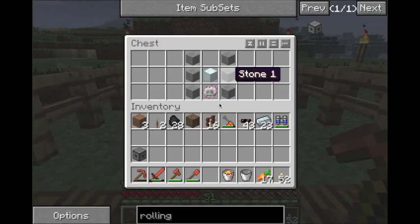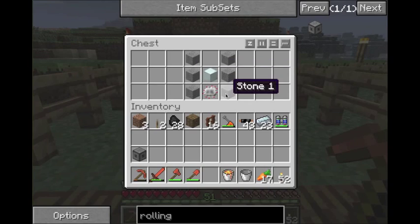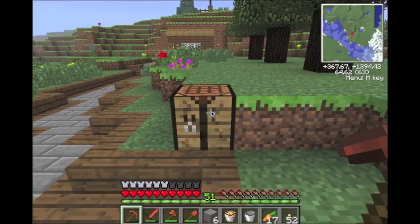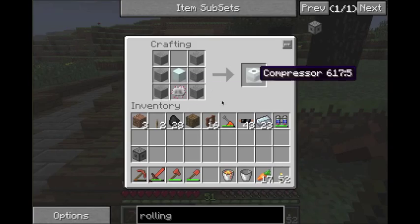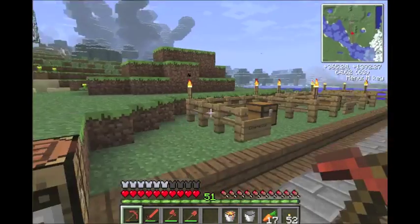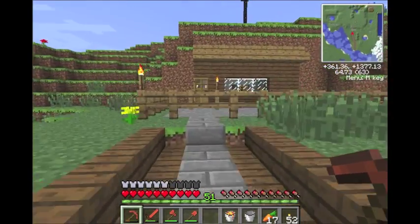Now let's make a compressor. The compressor is six pieces of stone — two walls on each side — a machine block in the center, and an electrical circuit on the bottom. Think of those two sides crushing metal against each other to make flat pieces — it's an easy way to remember it. Machine block on the bottom, stone around the sides. There's your compressor. Those are the two machines and that's how you craft them — pretty simple.